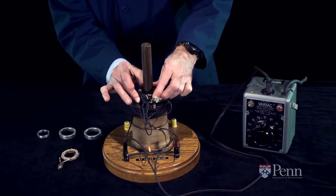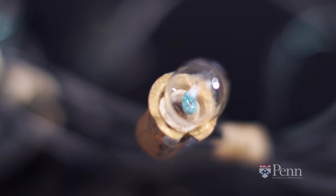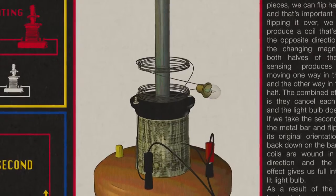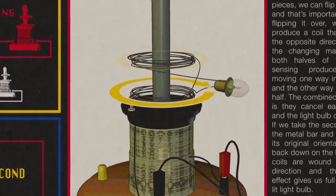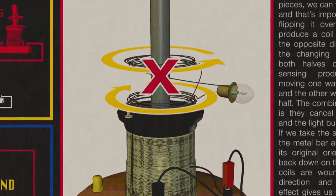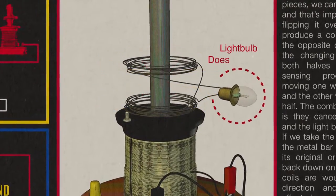The two effects cancel and the light bulb doesn't light. The changing magnetism threading through the two halves of the coil generates equal and opposite electromotive forces which cancel, so the light bulb does not light.